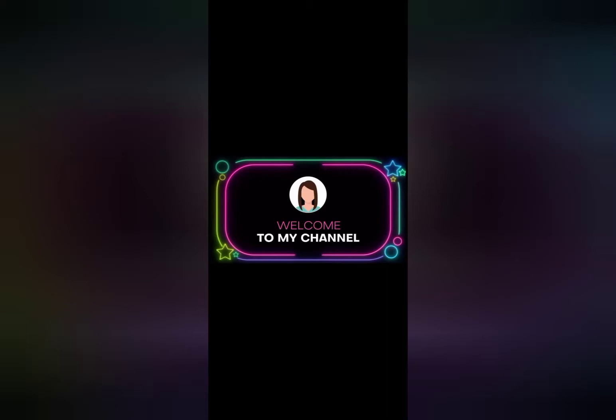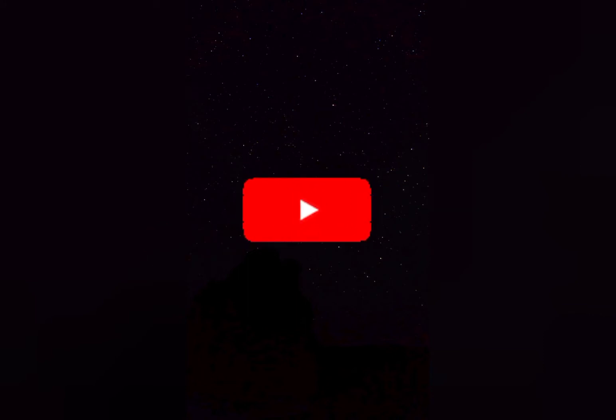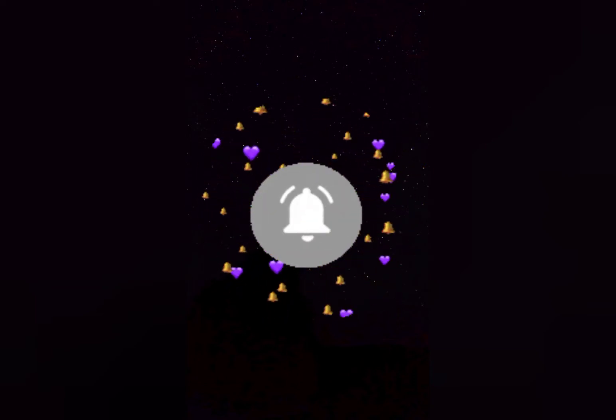Hi guys! Welcome back to our channel Simply Elegant. What do you want to see in our channel? You can see a product review. We will explain what the product is like this. If you are interested in our channel, subscribe and press the bell icon. Now let's go to the video.